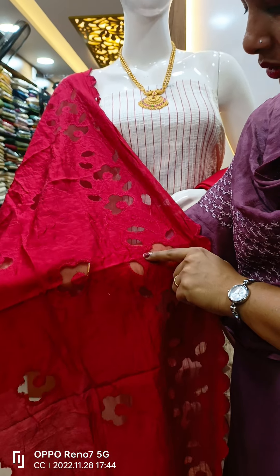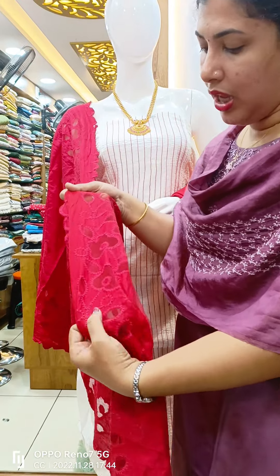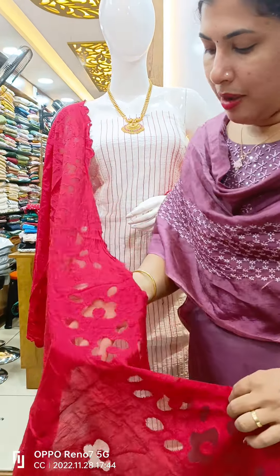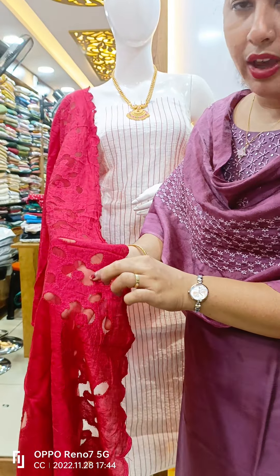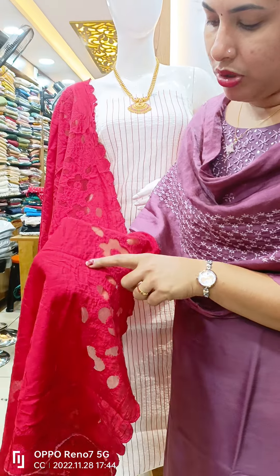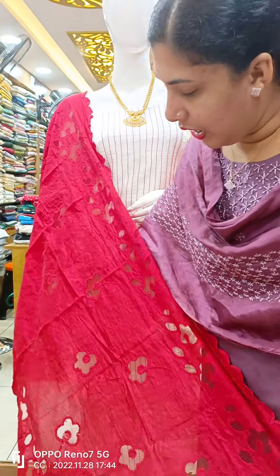We used to do the back side with red fabric. We used to do the cut work. We used to do a self-colored thread embroidery. We used to do the highlight.